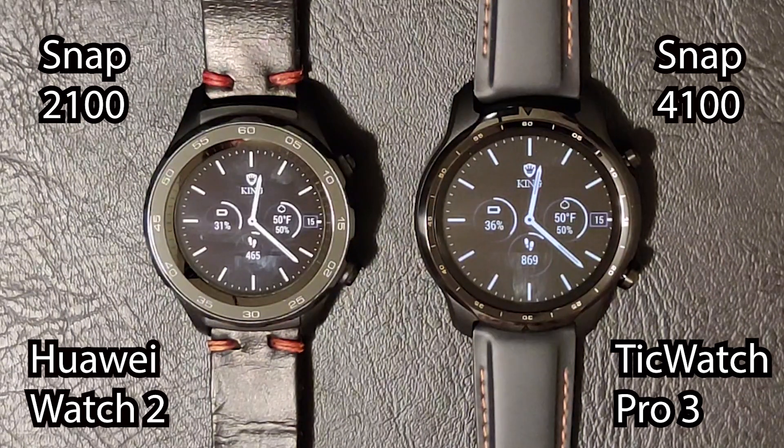Next we have the big test — Google Assistant. I call it the big test because if you're using a smartwatch to do a lot of things, you're going to be using Google Assistant a lot. Even though the TicWatch Pro 3 has a very large screen by watch standards, it's still a small screen generally, so trying to do everything via touchscreen is difficult. Using Google Assistant makes most tasks much easier. We're going to try a few different tasks with Google Assistant and see how well both watches do.